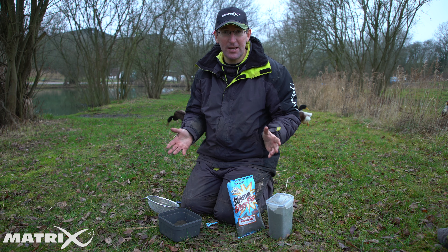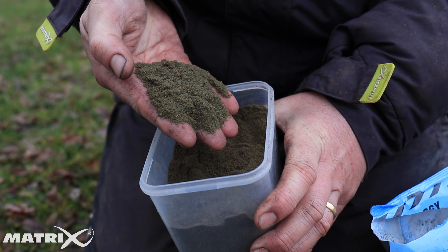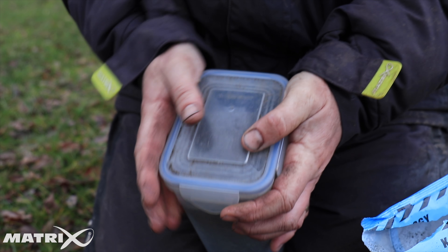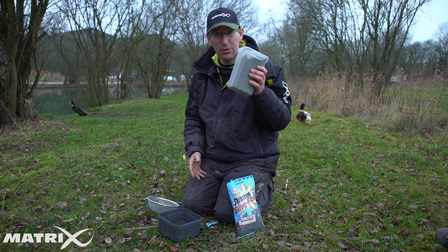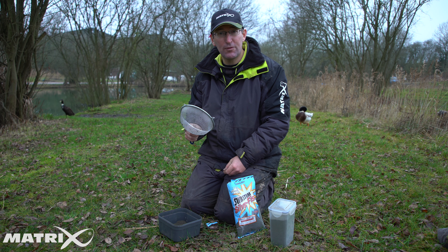It's a tedious job to do on the bank each time, so one evening just open a couple of bags, sieve it all off, and bring it to the bank pre-sieved in a nice clip-lock container. That's all you bring with you, and mice can't get into that either. It's all done for you — one less job to worry about. Get yourself a sieve: maximum attraction but with low feed.